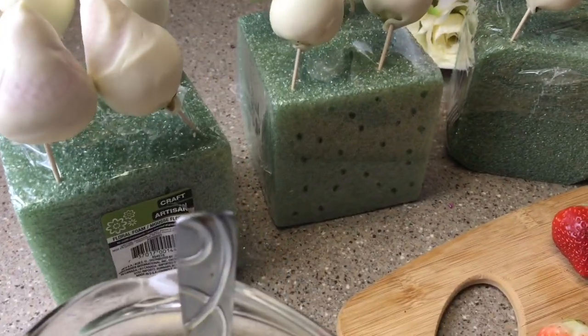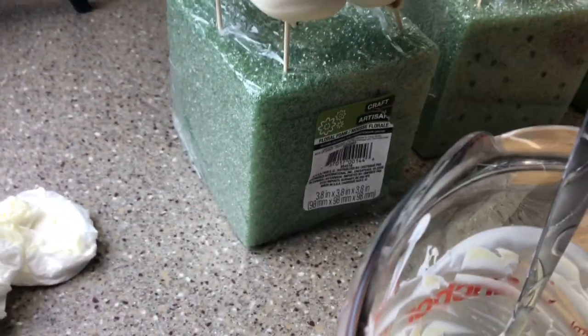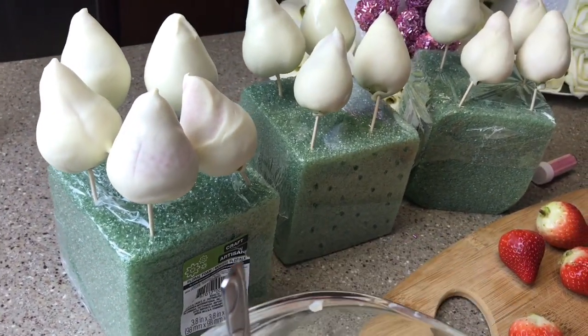I didn't want to go purchase anything extra because I'm just making this to show you guys something creative. I'm not necessarily making this for any person or an event. The chocolate dries pretty fast, so by the time I finish filming this for you guys, it should be ready to go.